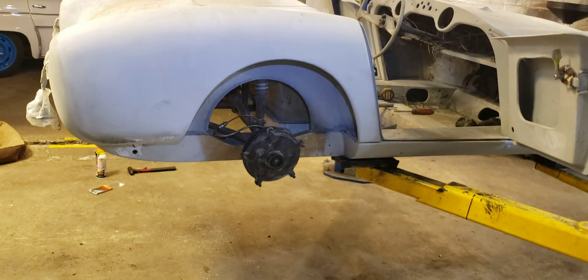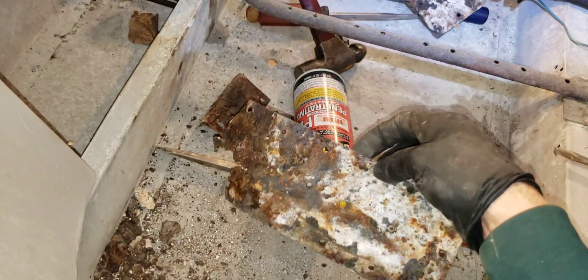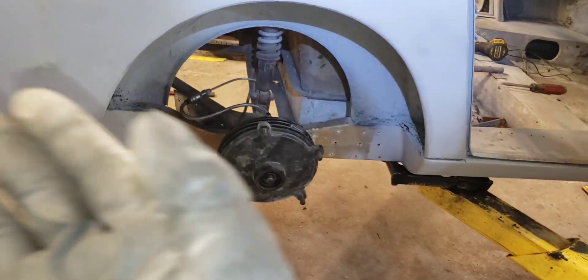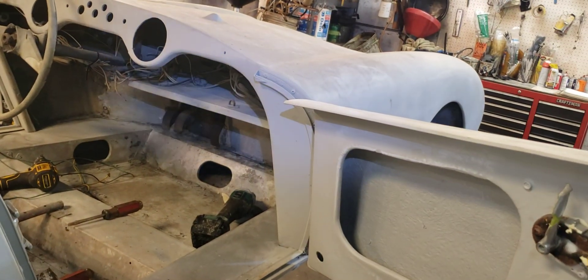So this is a quick little update on what we're doing on the Barclay on a Sunday. Our day off, we're relieving the rust more, diving deeper into the rusty spots. It's just a mess but we've got to fix it. We need to get the rear suspension fixed up, then we'll start working on the front suspension and figuring out how to get the differential in.